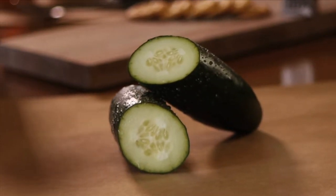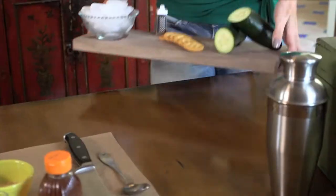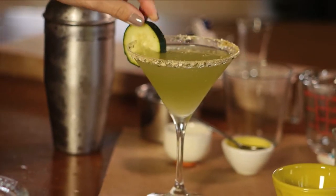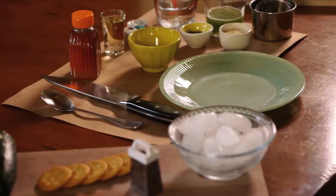Just when you thought cucumbers couldn't get any cooler, today I'm going to show you how to make a drink out of cucumber juice and vodka — it's sure to get a ton of attention at your next party. I'm Lori March and I'm going to show you how to use cucumbers to make the perfect summer sipping cocktail.